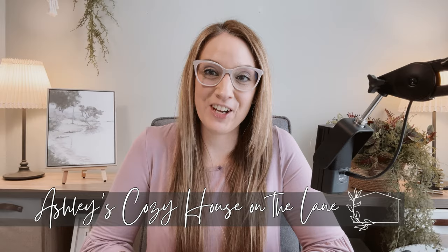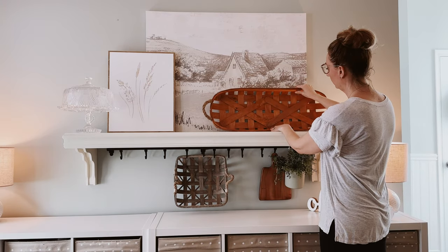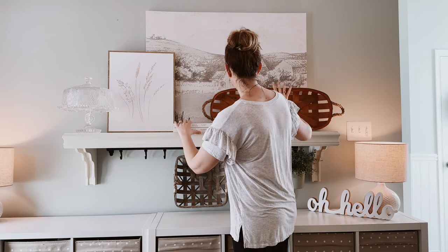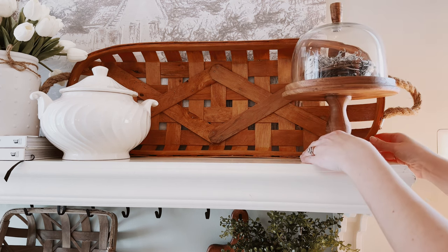Hey everyone! Welcome if you're new, or welcome back to my channel. In today's video, I will be finishing up my spring decorating in several different areas of my home. I will also be sharing a little bit about my mindfulness journey and how I am transferring these practices into designing a more peaceful home.